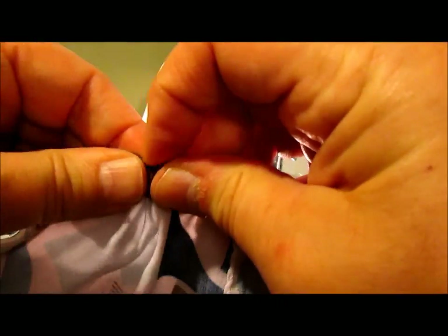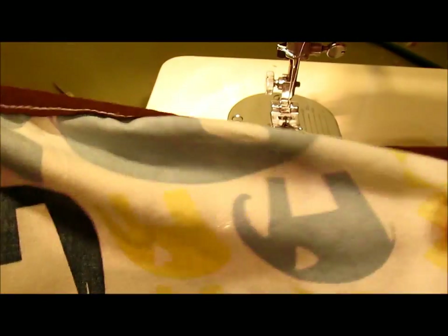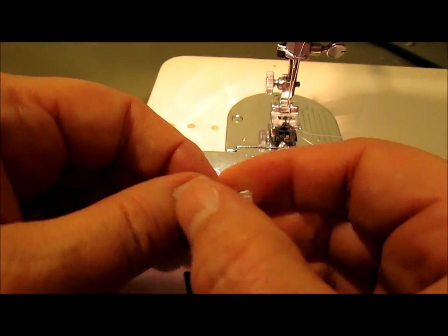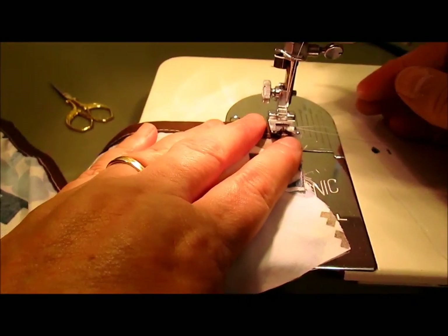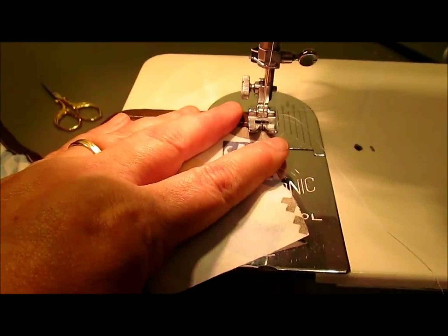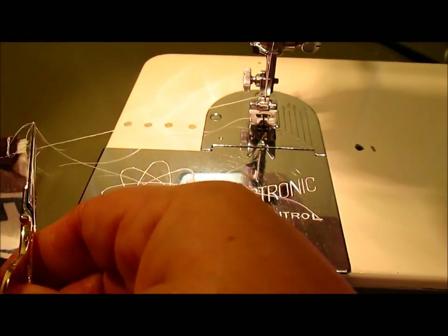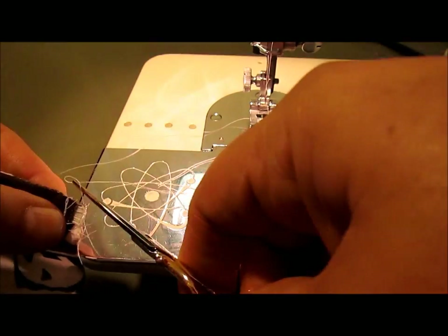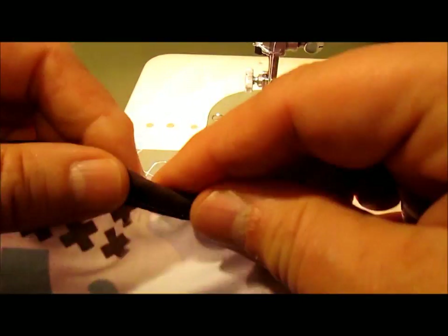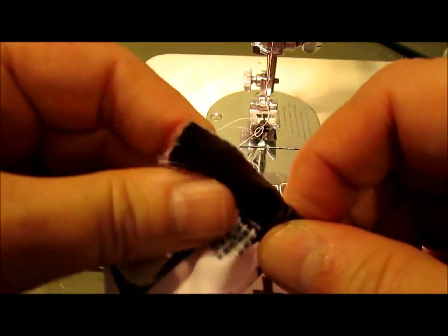You don't want to pull it so hard that it goes way inside, but you want the elastic just right there at the edge. Now I'm going to catch it by going back and forth a little bit right within the seam allowance of where the crotch will be — you need to stop that from getting pulled out. Cut your threads. That's what one side looks like. Keep pulling the elastic through until it comes out the other side.